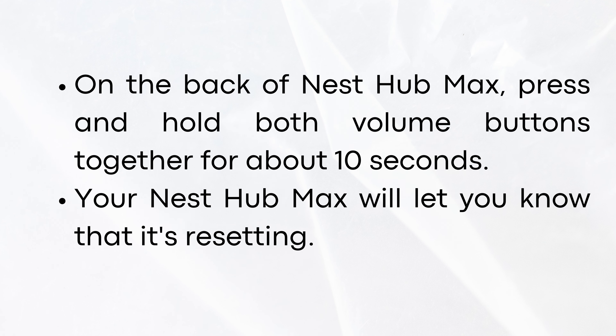On the back of Nest Hub Max, press and hold both volume buttons together for about 10 seconds. Your Nest Hub Max will let you know that it's resetting.